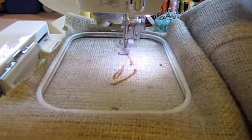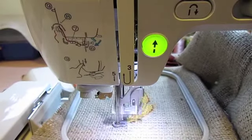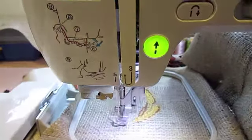Okay, so now we're stitching out our wheat design. I love burlap because it just has such a nice texture to it, and embroidery does really well on it.